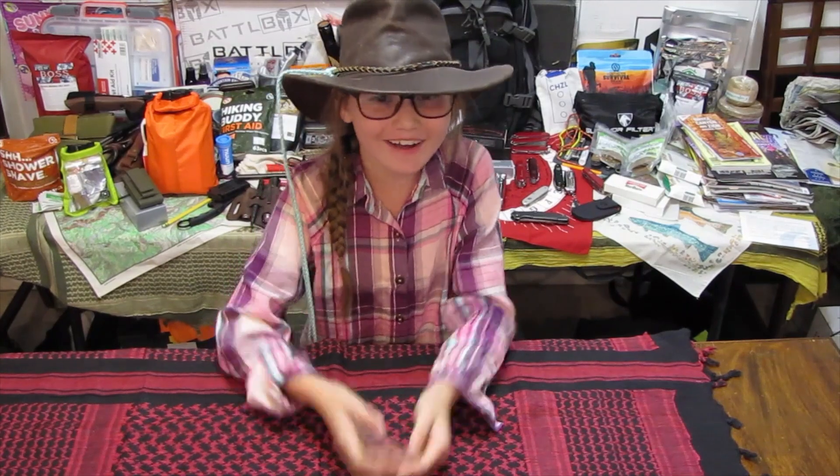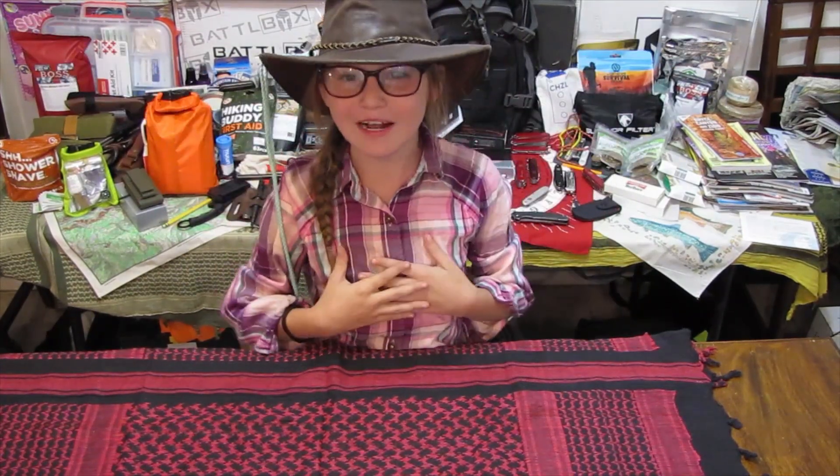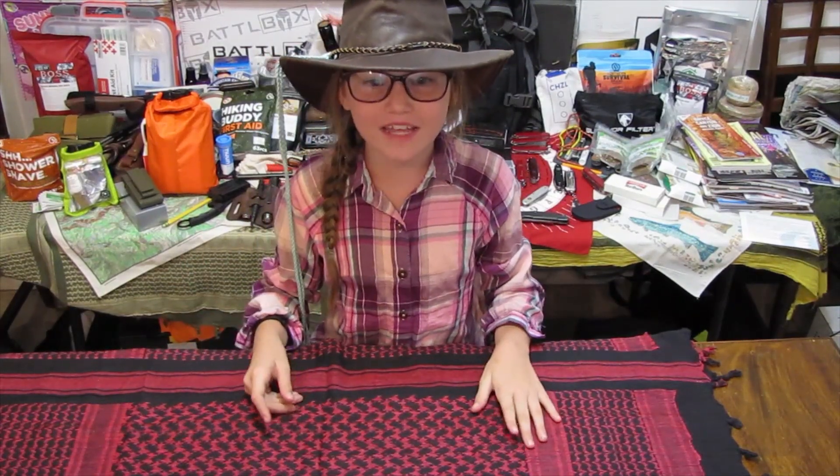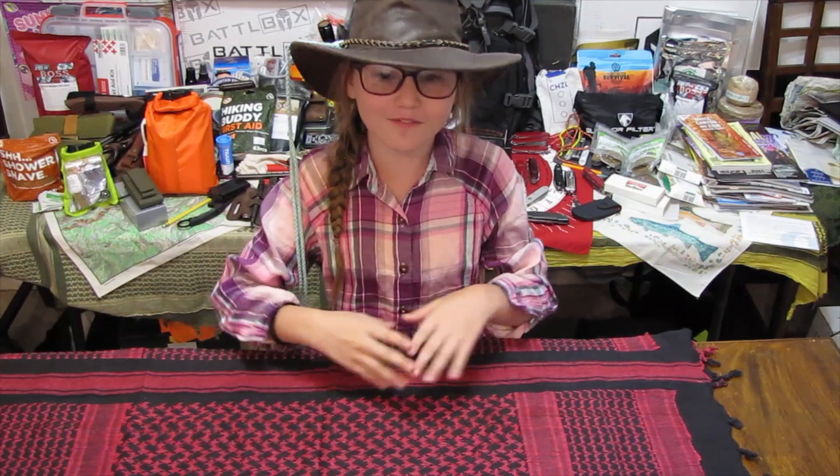Hi guys! Welcome to our channel, Exploring It All! I'm Maracas Girl. Join me and my dad while we explore our subscription boxes, the outdoors, gear and equipment, and other fun things and places. Before we get started, hit like, subscribe, and ring the notification bell. Thank you for watching!